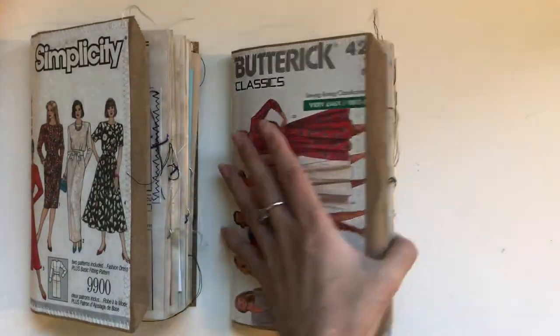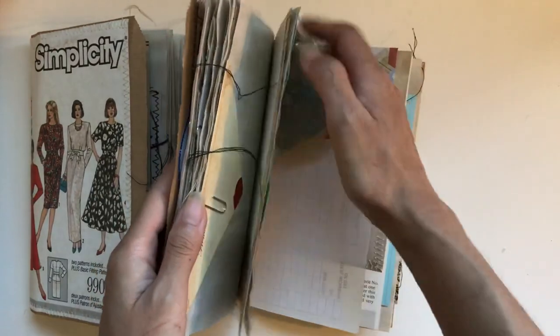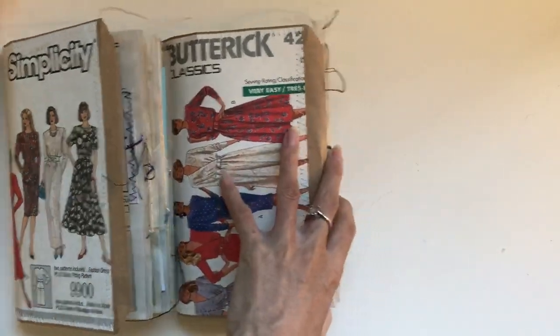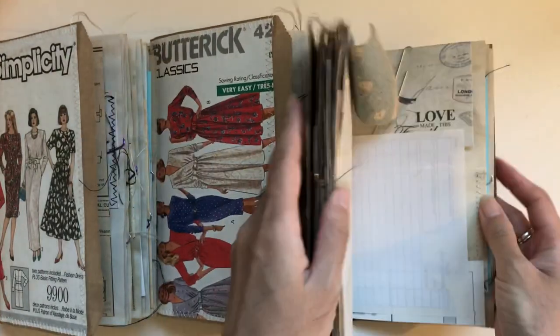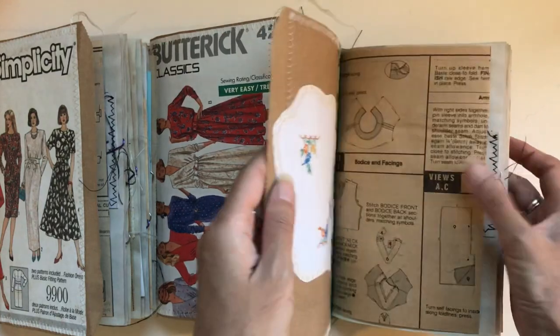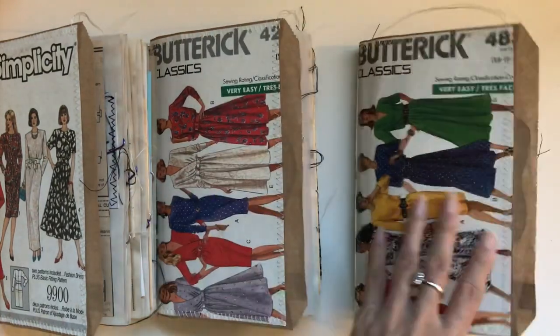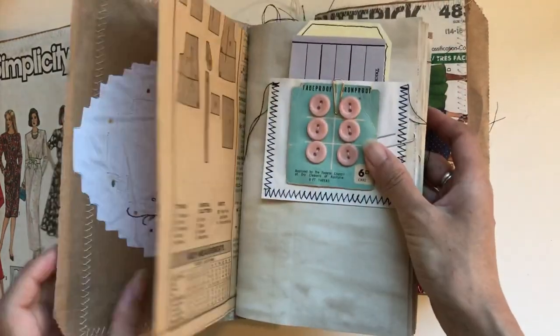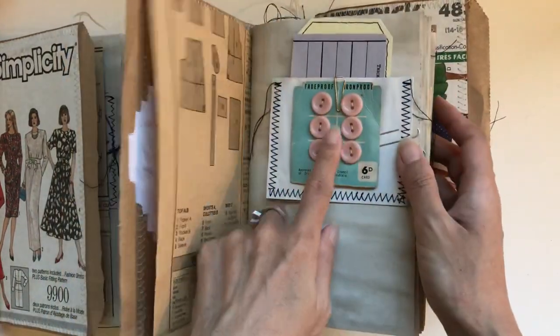I've already done a flip-through for these ladies on my channel when we were in the live, but you can see it's pretty much the same — just different colour schemes. Like you've got the lace there and everything, and they each have a different doily at the front. And the pink one with the pink buttons.